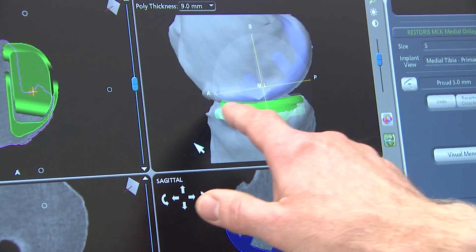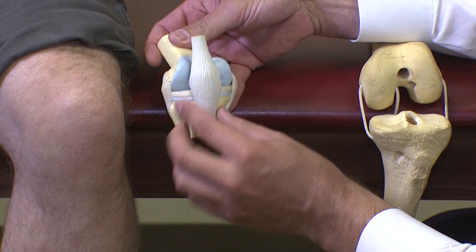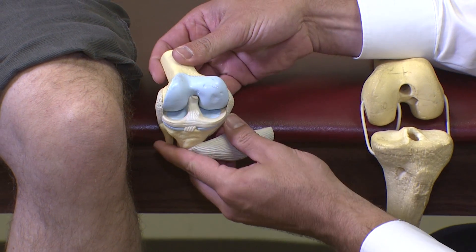When we look at a patient's knee, we divide the knee into three places: the inside of the knee, the outside of the knee, and underneath the kneecap. Those are the three places where the cartilage is. A patient who is a candidate for Macoplasty has arthritis on only one of those three compartments — either on the inside, the outside, or underneath the kneecap.